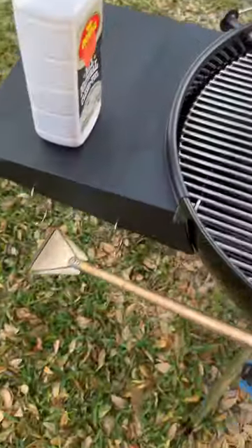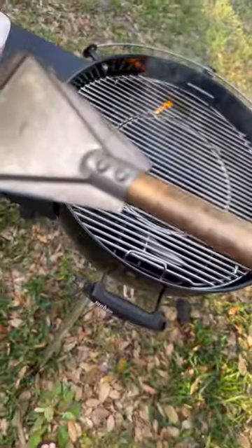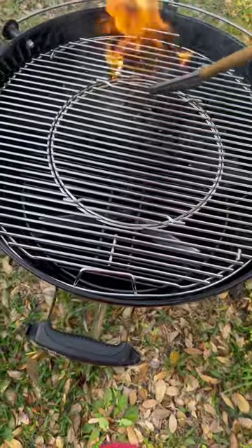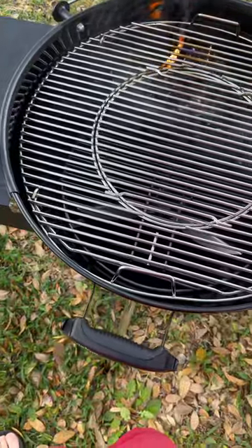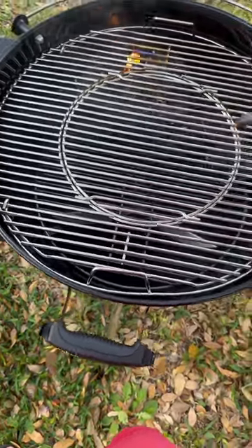This is the lighter I use right here. I believe it's the Oklahoma Joe, and I got it at Academy — you just attach a propane bottle to it. This is the first time I'm using this grill, making sure all the oils and such are burned off.